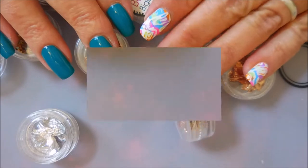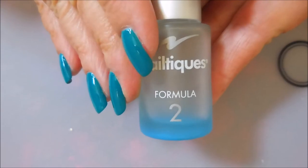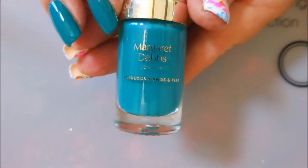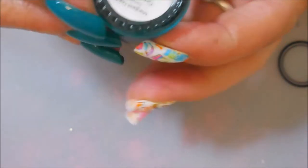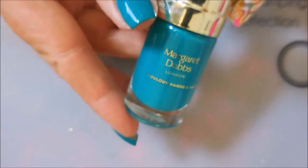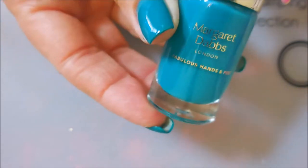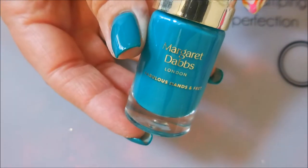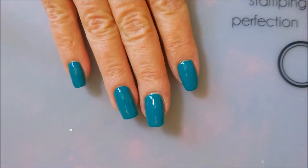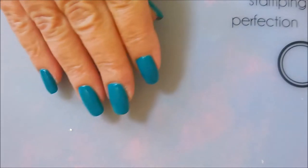I have started my manicure — I've got my base laid down. I started with Neltex Formula 2 as my base coat, and then I applied two coats of this polish. It's from Margaret Dobbs of London and it's called Green Day Lily. This one came from a cousin of mine via my mother. I've never seen it anywhere — not online, not in stores — but to achieve this effect you could use any teal polish. I topped it off with some posh top coat and let it dry down.